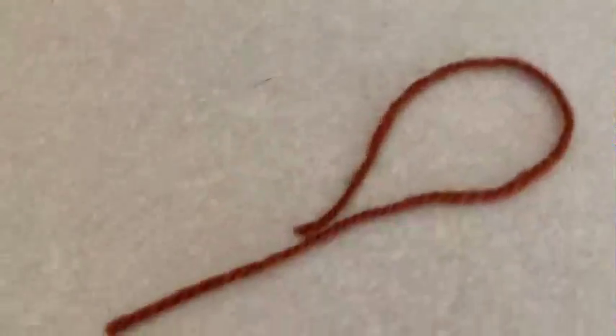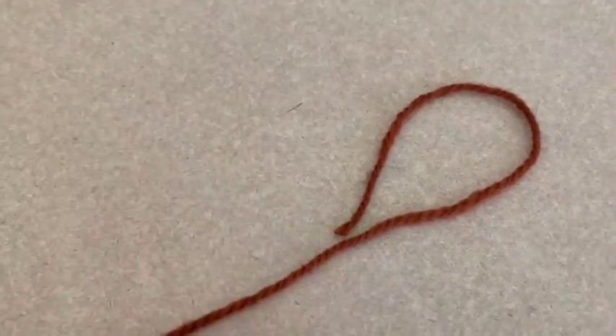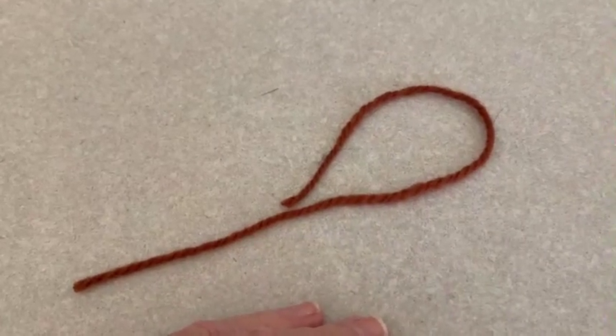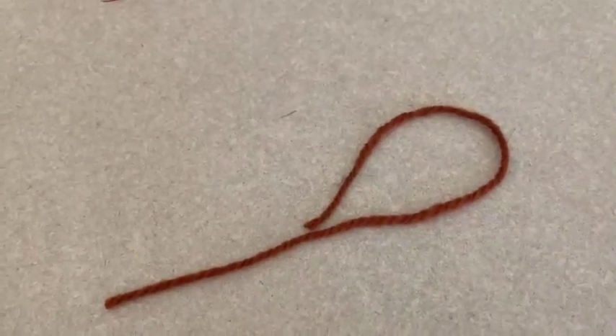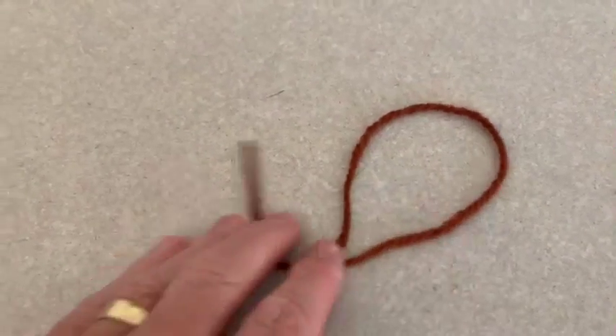This is a piece of yarn. Yarn comes in all kinds of colors and varieties. This is a rust yarn, and I use it to make the only fly that I can really say I created and is effective. It's called the Fairy Monster. I use it up at Lee's Ferry and it's a delightful fly. This is the material that I use — a rust yarn.